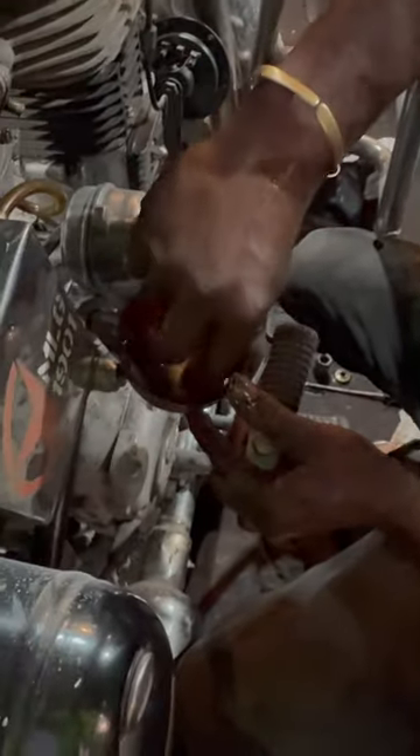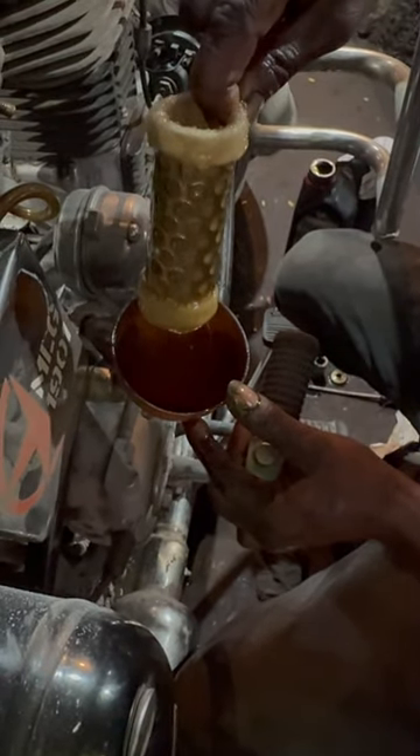It's a 10 liters total. I don't know what it is, I don't know.